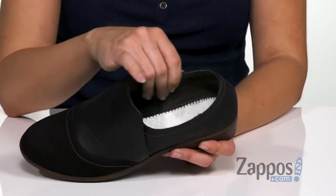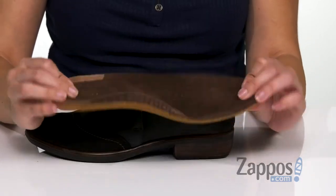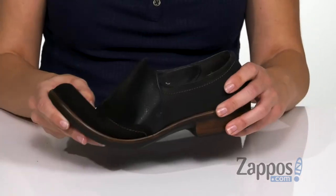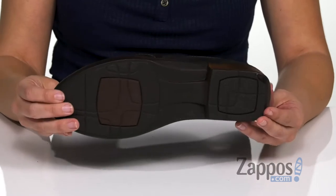They're easy to slip on. Inside gives you a breathable leather lining. You've also got a removable EVA footbed that gives you lots of comfort, with a little bit of contour detail as well. It's lightweight and flexible, there's a stacked heel design on the back, and the bottom is an EVA outsole.